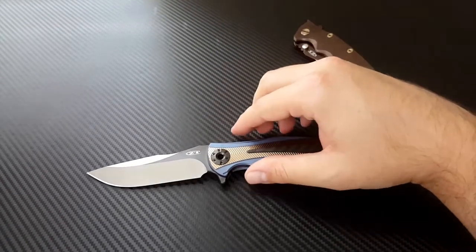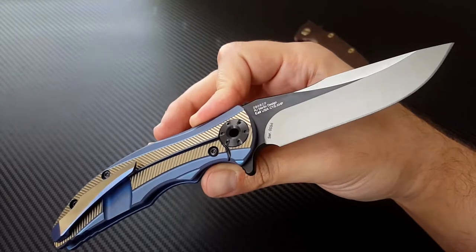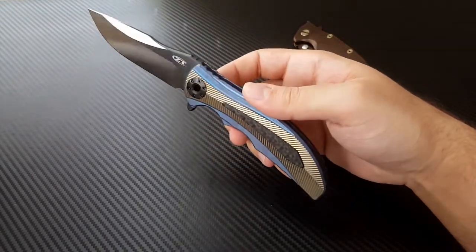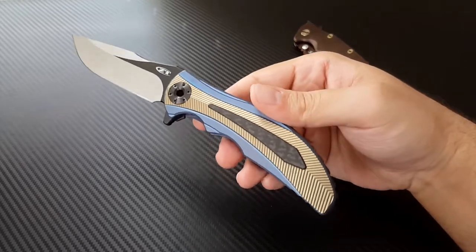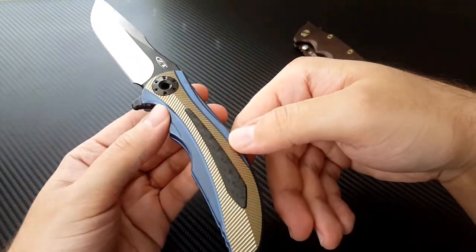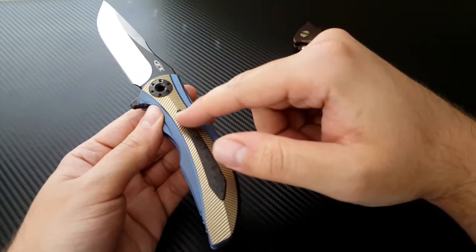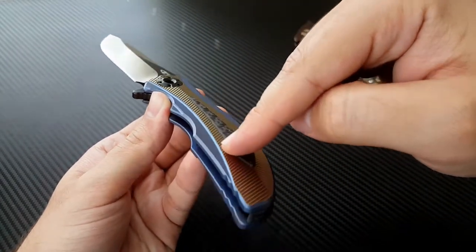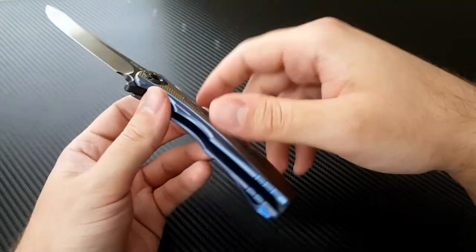I really enjoy that drop point shape. It's CTS XHP steel, which you can see on the standard billboarding on the back. I've got serial number 94 — they never publish how many they make, they just leave it a mystery. The handle has been really worked on: it's 3D milled and contoured, then blue anodized, then they go back and mill these lines into it and re-anodize that bronze. Then they put this spectacular 3D contoured carbon fiber piece in there — a lot of geometry going on with the carbon fiber on the handle.